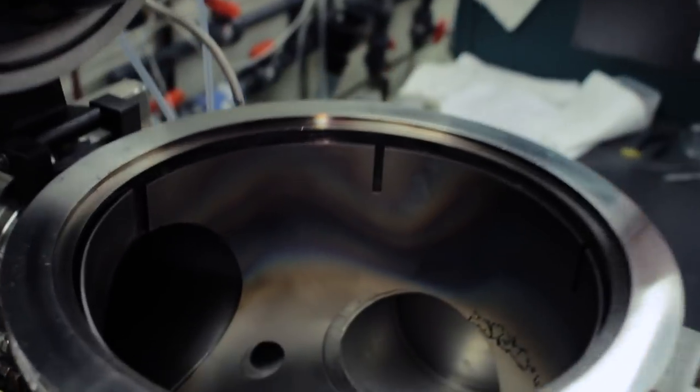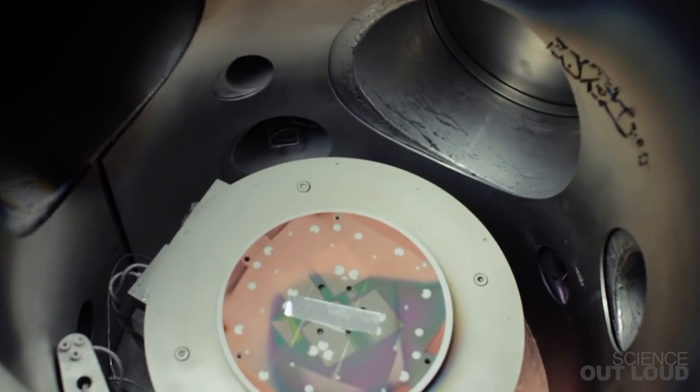Now our tungsten foil is planted with tiny iron seeds invisible to the naked eye. Let's go grow some nanotubes on them.